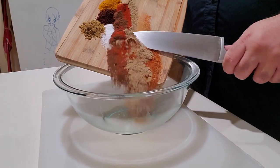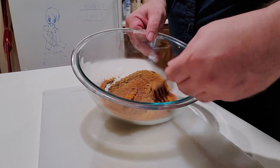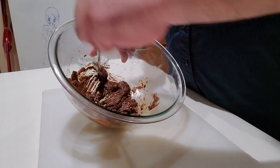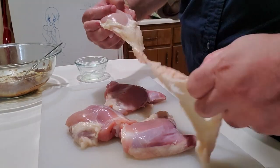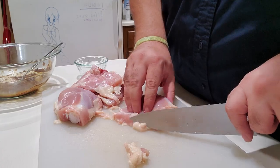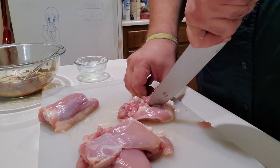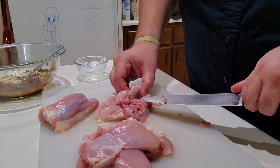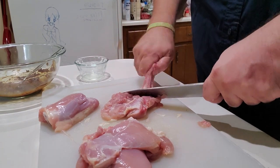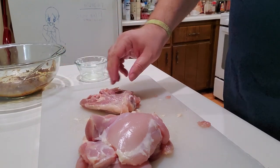Start off by putting all the spices for the chicken in a mixing bowl and stir them together with a fork. Once they're all evenly dispersed, add your olive oil and give that a stir until the consistency is even and paste-like. Take the skin off your chicken thighs, trim off any excess fat, and then to debone the chicken, feel where the outline of the bone is. Cut along either side and then underneath it, removing one end, scraping down the bone with any excess meat, and then just severing it from where it connects with the rest of the chicken. Put all that bone and chicken skin off to the side — you can use it later for stock if you want to.